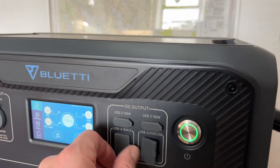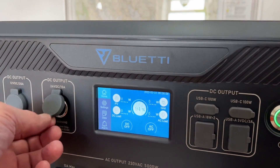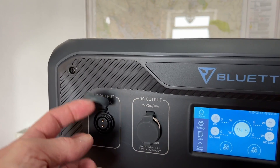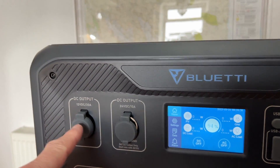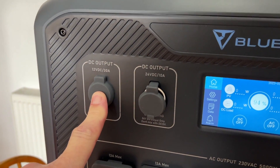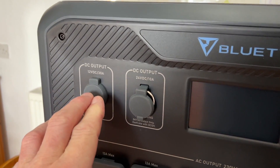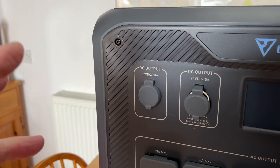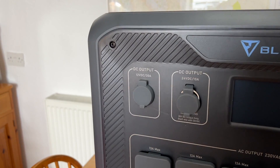You have USB-A and USB-C ports, a 12-volt output at 10 amps, and a 12-volt output at 30 amps with a separate connector. You can actually run a 12-volt system from this into a camper van, a motorhome, or even a boat. You could take the lead that plugs into this and run it to a fuse box.